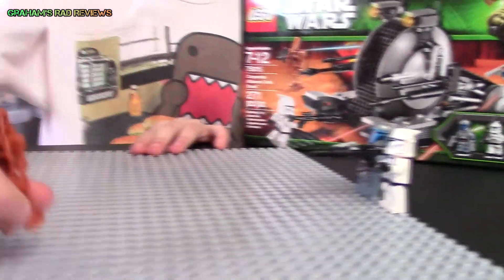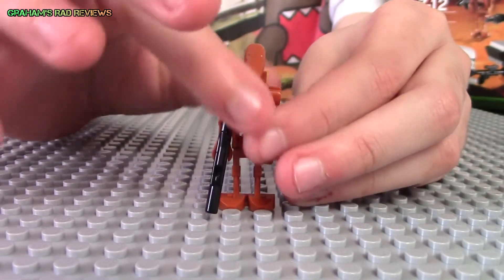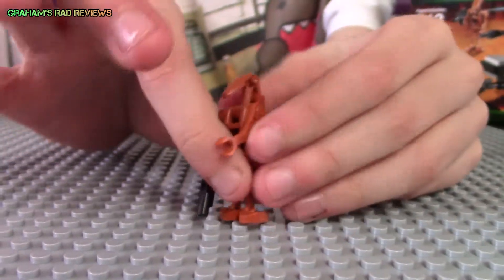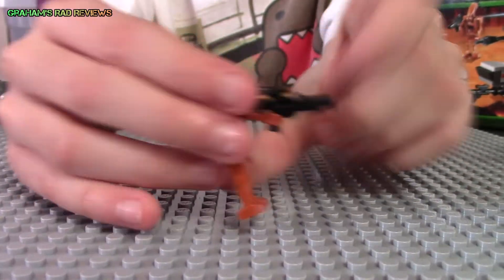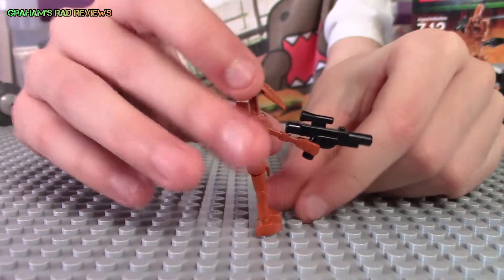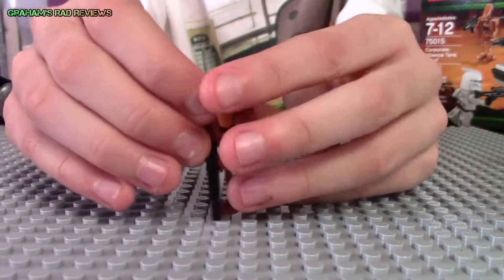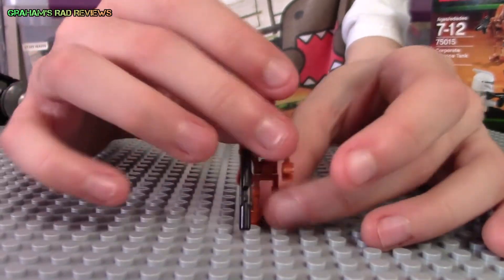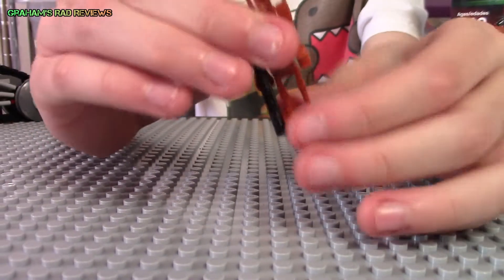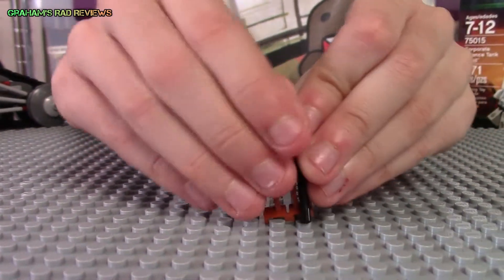Now I'll show you the minifigures. First we start off with just a normal battle droid. He has one arm that is kind of curvy, then he has one straight arm, and in the straight arm he's holding a blaster. His head moves, both of his arms move, and his legs do move, and on the back he has this piece that you can just take off.